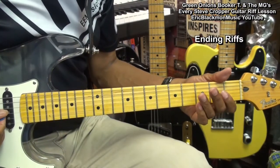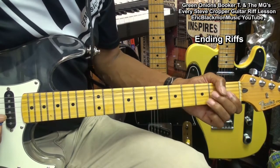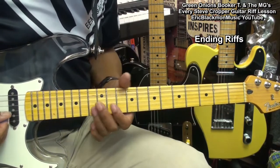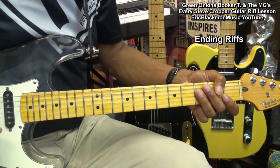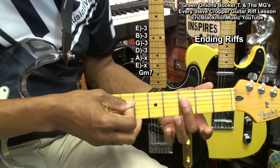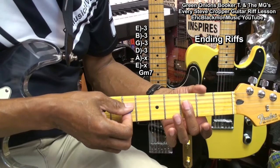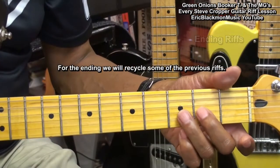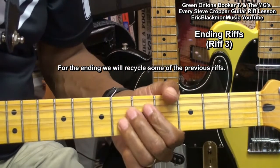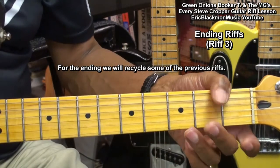To end the song we'll do these riffs. The chord I'm striking is a G minor 7, and I'm striking from the D string down — getting those middle strings: the D string, G string, and B string. We also did the riff that we did earlier, striking that chord after each riff.